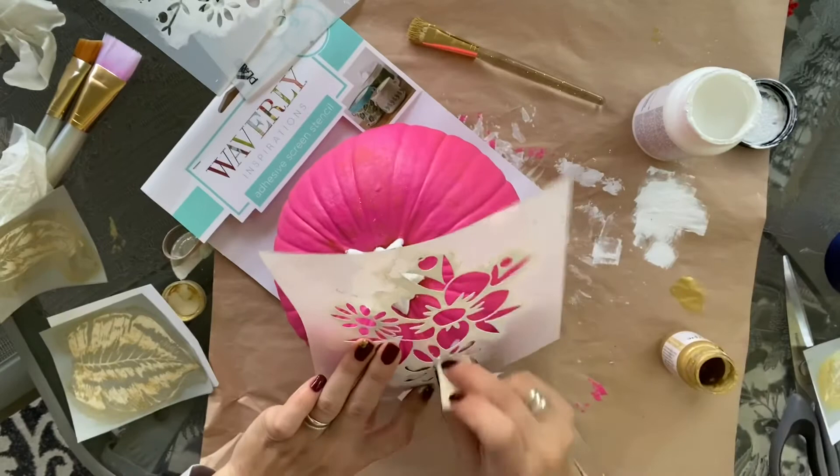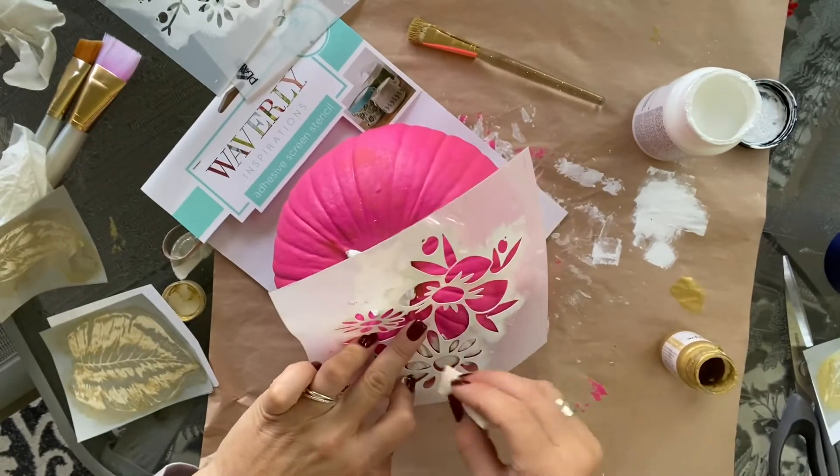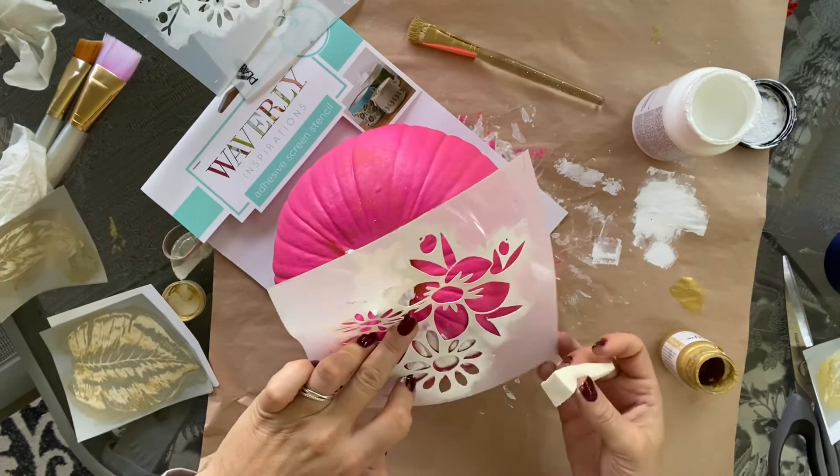It took several coats. You could take a hairdryer to try to dry it quicker so that it goes a little bit faster. Overall, the process was still the same.